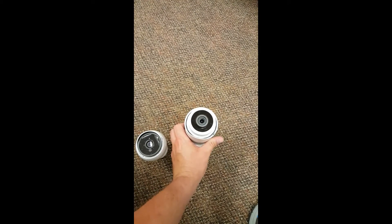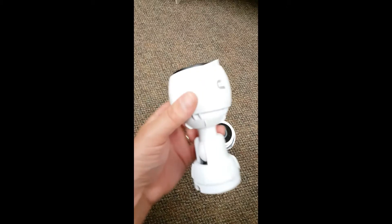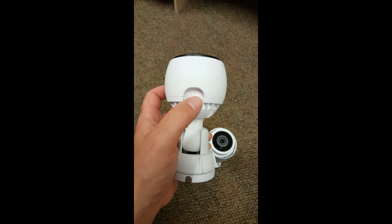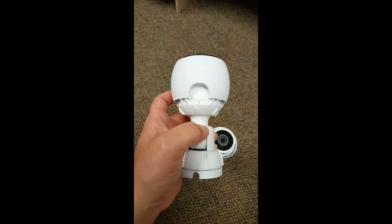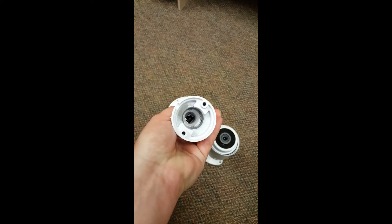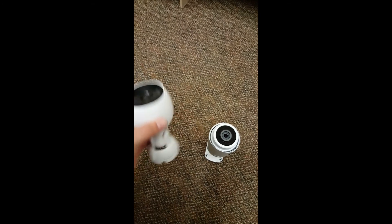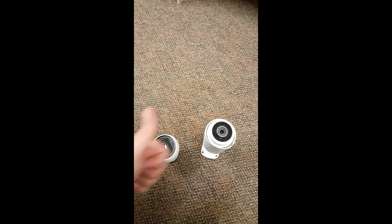And here's your G3. This is covered up — this is that accessory plug-in, and of course the Ethernet and the reset are in there. Please give a thumbs up, please subscribe, and we'll see you in the next video.